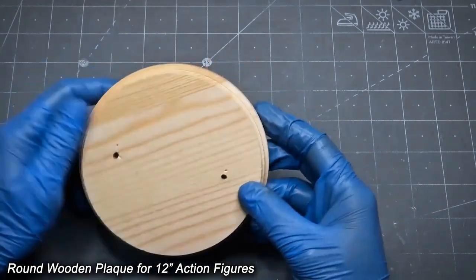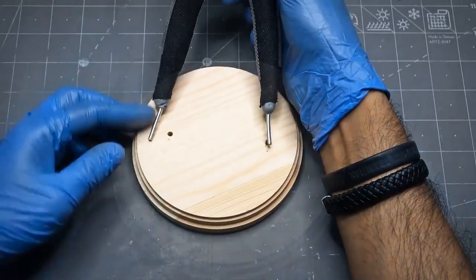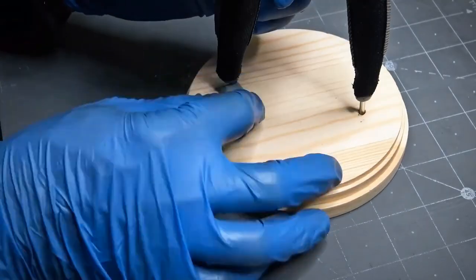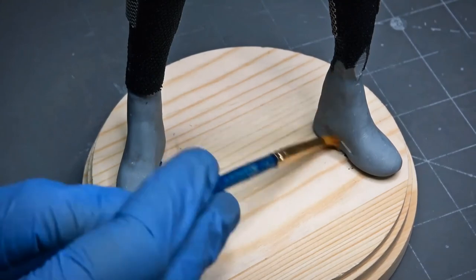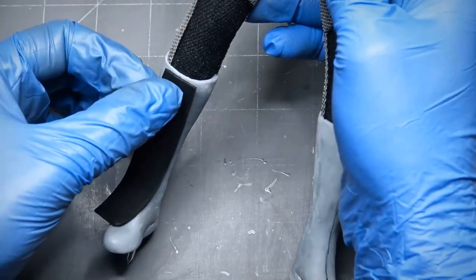This is the wooden base, especially for 12-inch action figures. I bought it from Amazon for only $2 a piece. I drilled the holes so I can place my model without any fear of falling. Then I make the boots and blend them with the legs, continuing to design the boots according to the references and baking them with the heat gun.